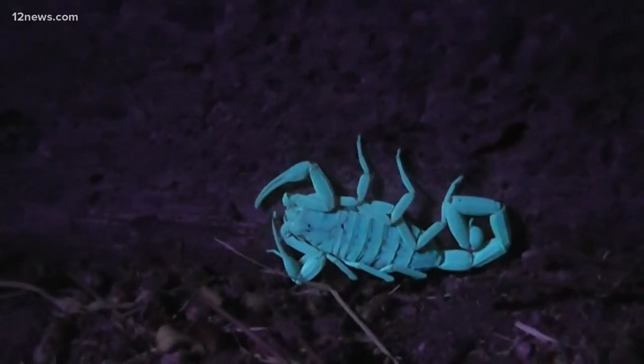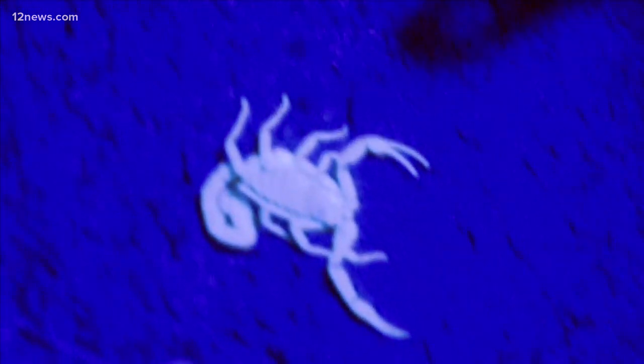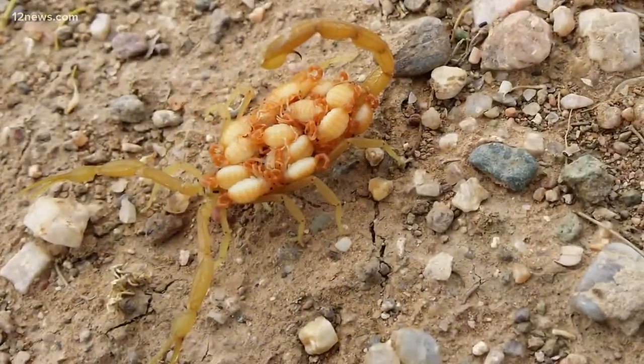If you're comfortable enough to do so, you can do what Steve McLaughlin did: slide a jar over it and a piece of paper, and release it in the wild. Otherwise, leave it up to the professionals. Nasty.